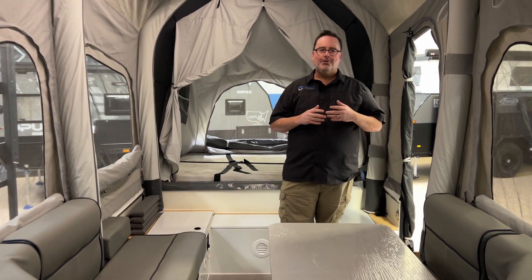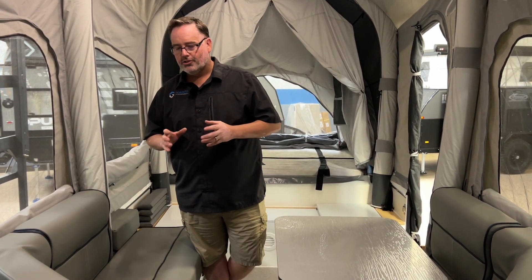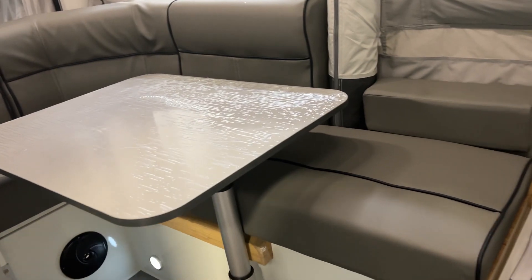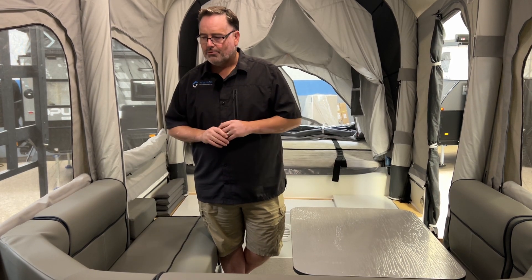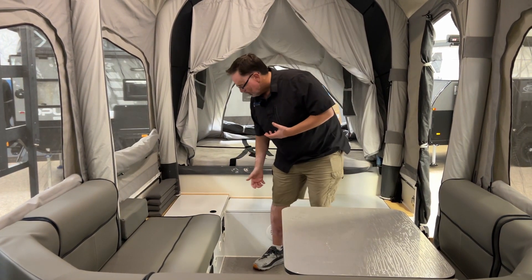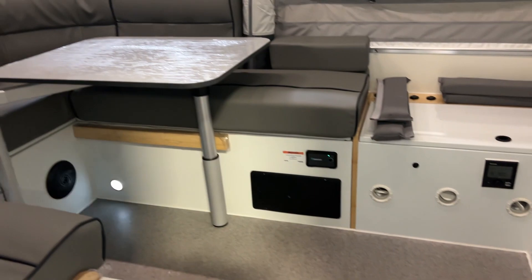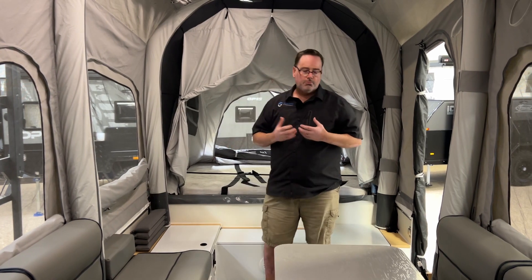Inside the OP4 LE, you get exactly what you'd expect from Opus — the large eight-foot ceiling and two beds. The dinette cushions are fantastic: a light gray with dark bluish-gray banding, looking really sharp and much more updated and modern than the old tan ones with red cording. Another exciting change is that all the cabinetry is now aluminum, with bamboo accents around it for warmth. This used to be wood, so the aluminum build is a really nice addition.